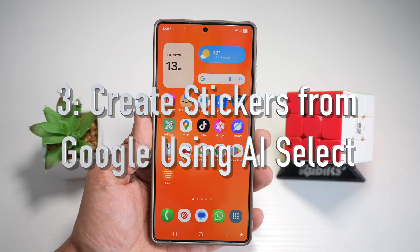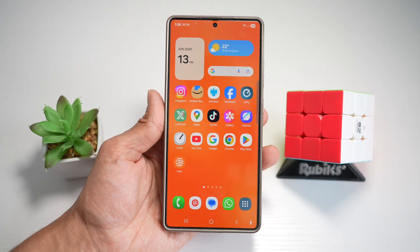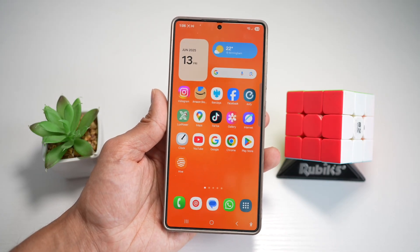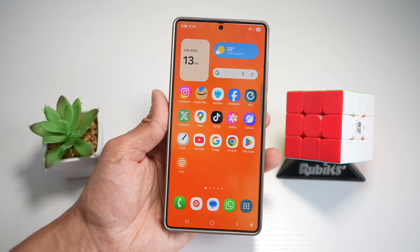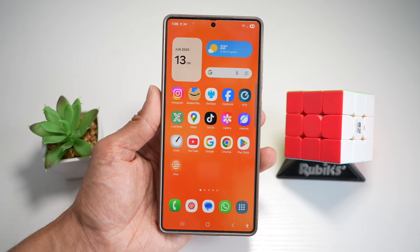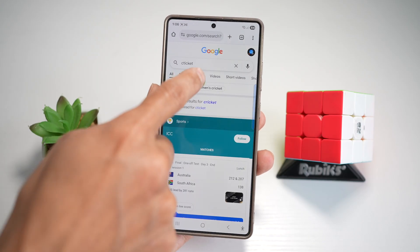Feature number three is where you can create stickers from Google using AI Select. On the Samsung S25 Ultra, you have a cool AI trick where you can use AI Select to grab objects or people from Google images or your gallery and instantly turn them into custom stickers. Let me show you how to do this — we'll open up Google Chrome and search for something.